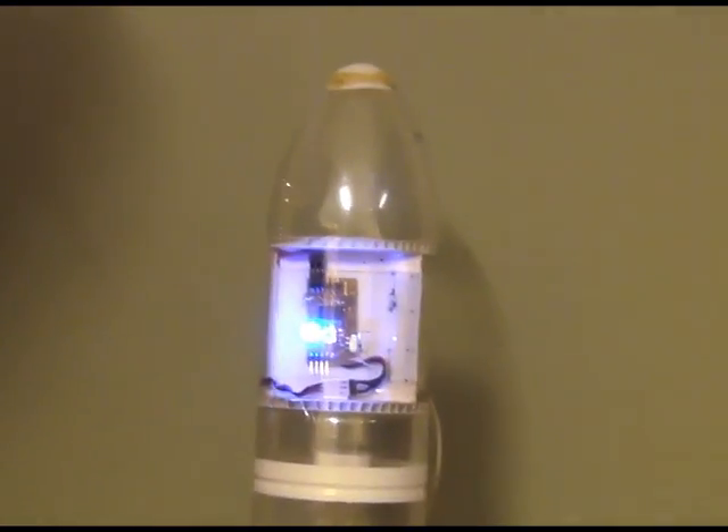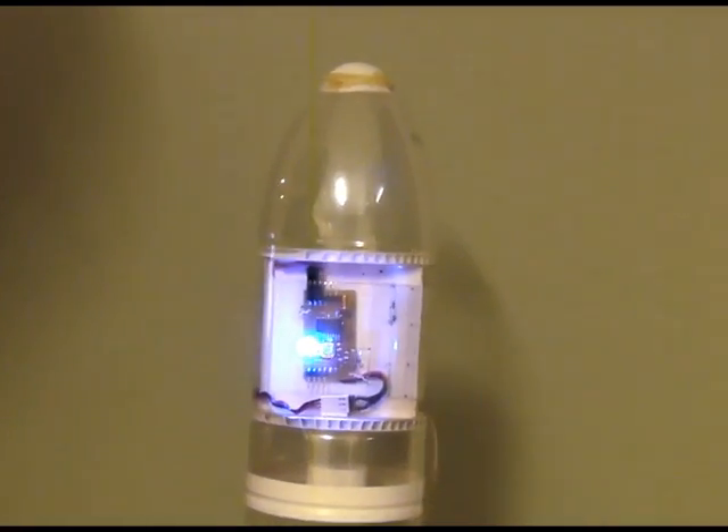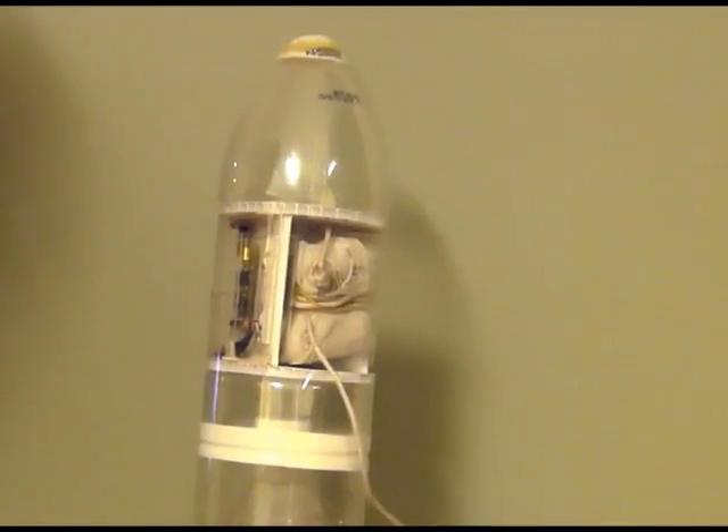Now you can actually shake the rocket and it won't detect launch. It'll only detect launch once it actually launches, then ejects the parachute.